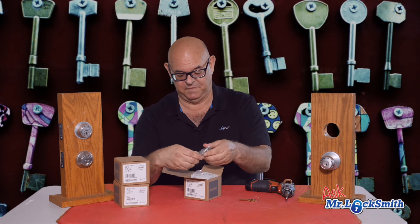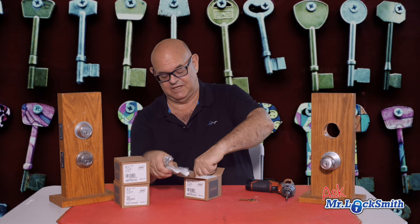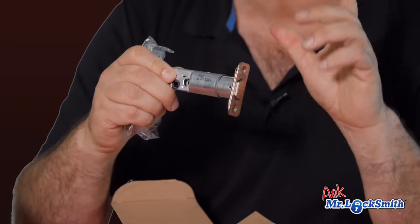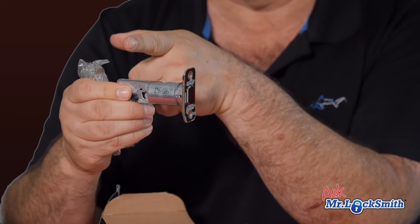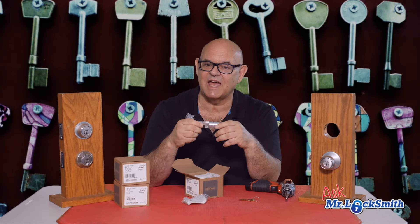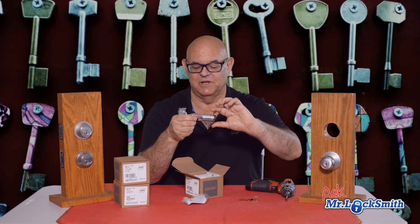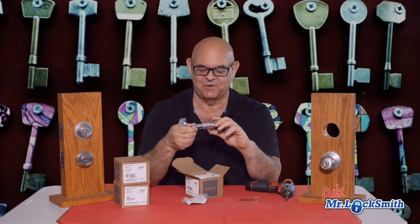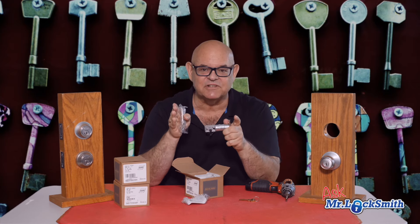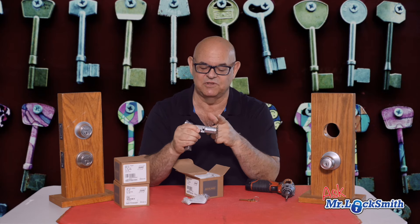Now this has an interesting bolt — it's adjustable. Your most common measurements from the edge of the door to the center hole are either two and three-eighths or two and three-quarters. One of the biggest calls I get is people saying 'I bought a new lock and it's too short.' Just read the instructions — or with this one, it's quite simple: just twist it. Occasionally you get the five-inch backsets, but these two are the most common.